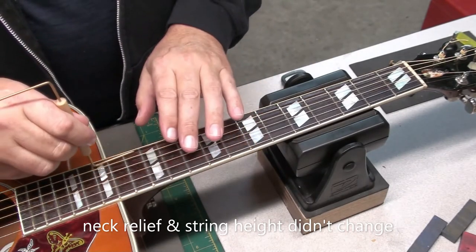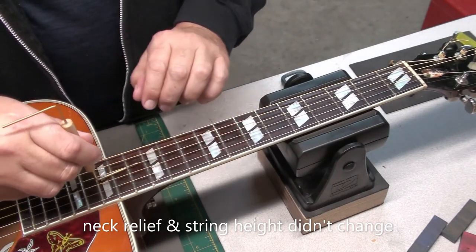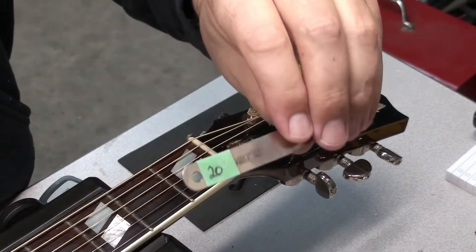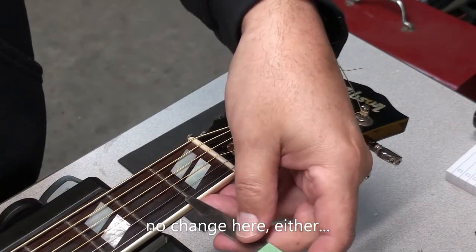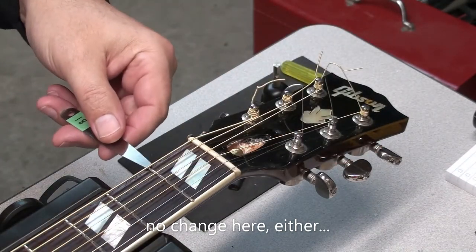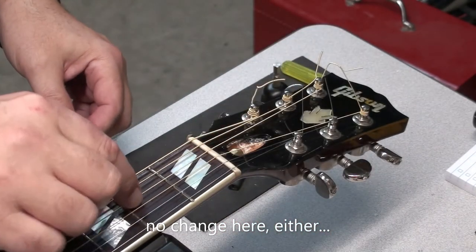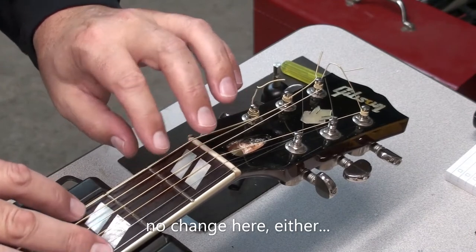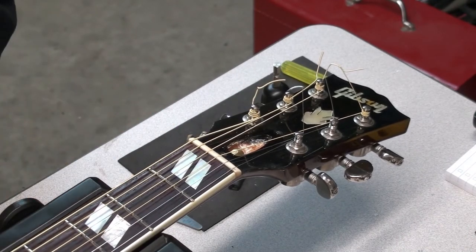The string height — again, we're looking at between 5 and 6/64ths, which is very good and very playable. Just double-checking the nut action, and yeah, that didn't change either. So it's a very stable guitar — nothing moved. This is a quality guitar; it's expensive, so you would hope that it would be well set up from the beginning and maintain itself over time.